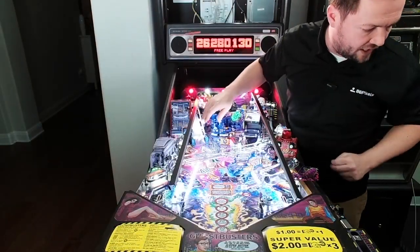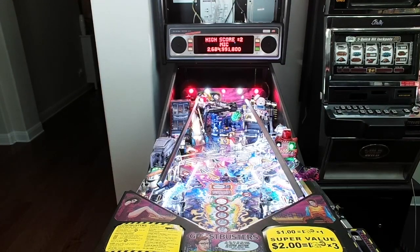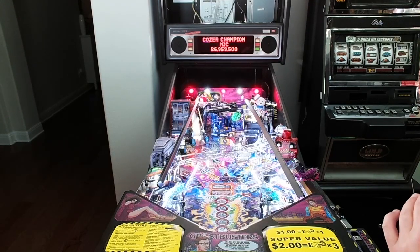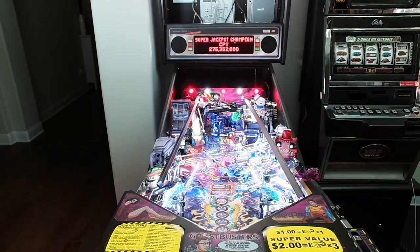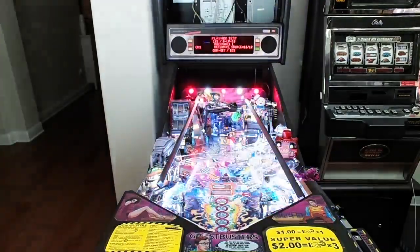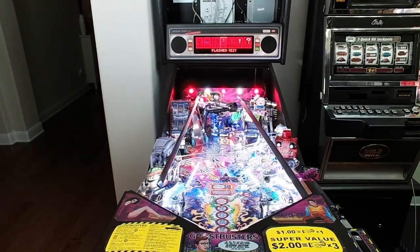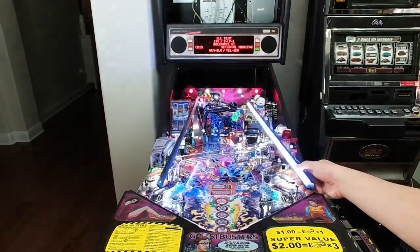There it is — we've got our GI, everything working just fine. Let's go into diagnostics real quick. If we go into diagnostics, we should be able to test our flasher — we hooked it up on the ghost trap flasher at the back of the play field. Go into diagnostics, into lamps, flashers — and there you go, we're getting flashing. Let's also check the GI test and see if our GI fades work as well. GI is good.